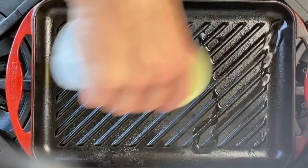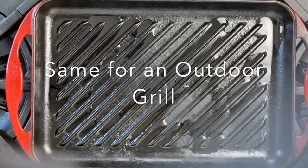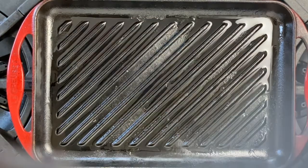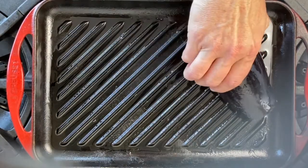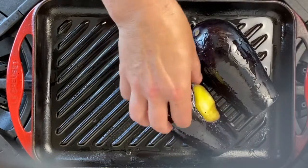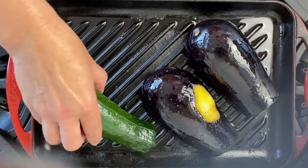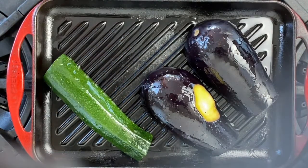First, you want to oil your grill surface to ensure that your food won't stick. Then, once your grill is nice and hot, add your fruits and vegetables cut side down. Most produce doesn't need to be cooked that long, so making sure that you're getting that flavorful char and gorgeous grill marks are the most important thing.